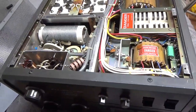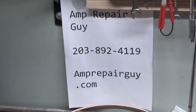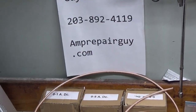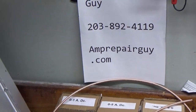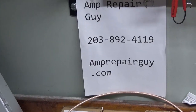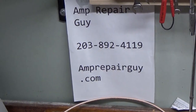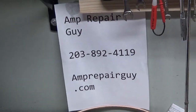This thing's all set. There's my phone number and website — if you have an amplifier you need repaired, feel free to give me a call. This amp, the Heath kit, and two other amplifiers are leaving this week, so I'll have a lot of room on the bench to finally get hardcore into the 3CX6000. I will be posting videos of that — lots of progress. Stay tuned. Take care. Amprepaiguy.com, 203-892-4119.